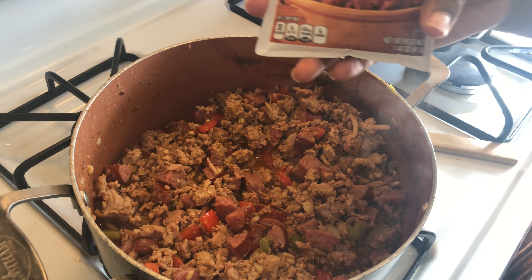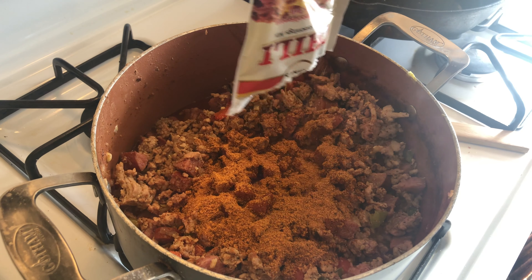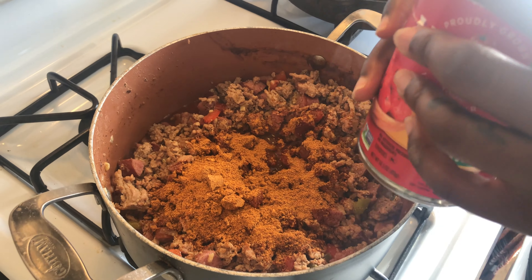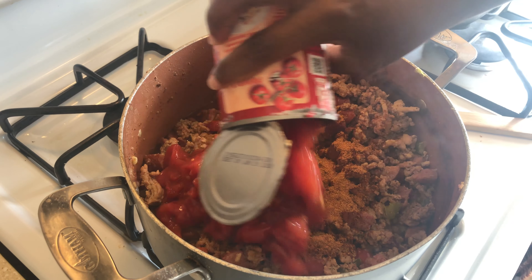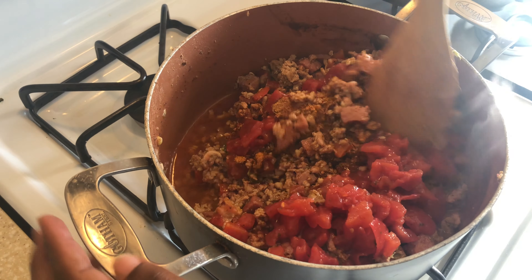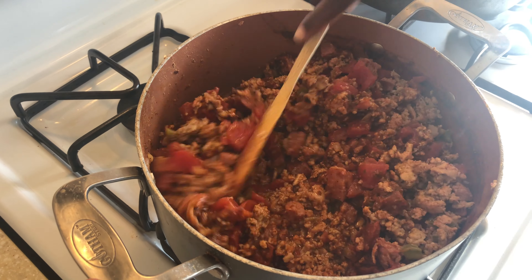Now we're going to add the chili seasoning packet — putting the whole thing in there. Then we're going to use diced tomatoes with basil, garlic, and oregano. Slide that right in. Give it a little mix. Oh, this stuff smells so good! Our chili beans are coming together, y'all — they're coming together.